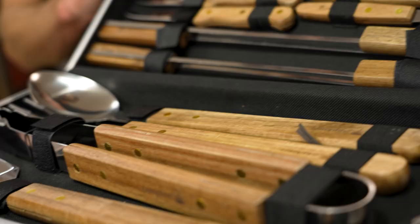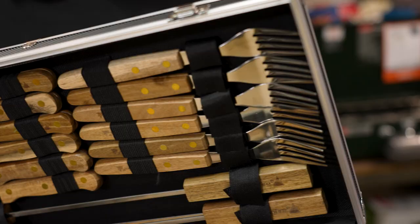This 22-piece set comes in a neat case, featuring knives and forks, everything you need to cook a barbecue with nice acacia wood handles.